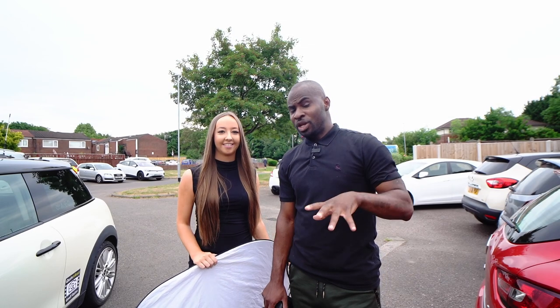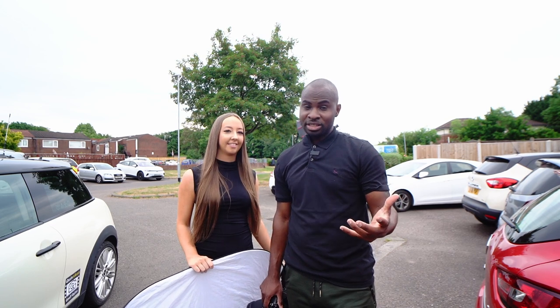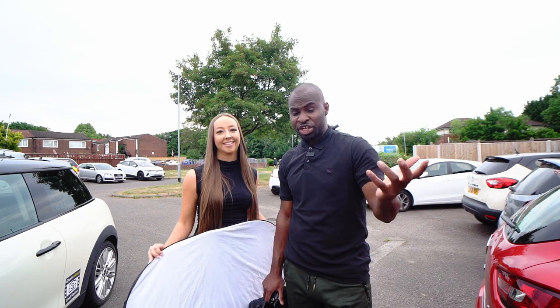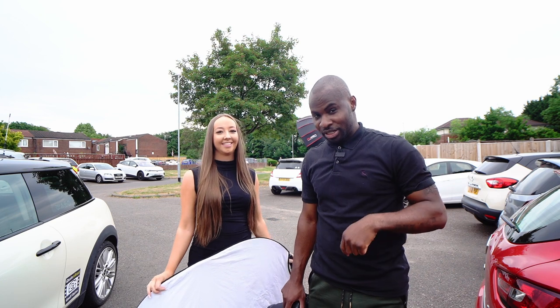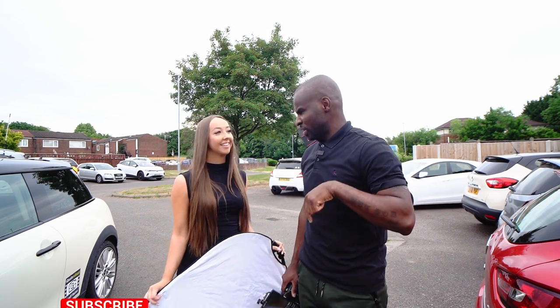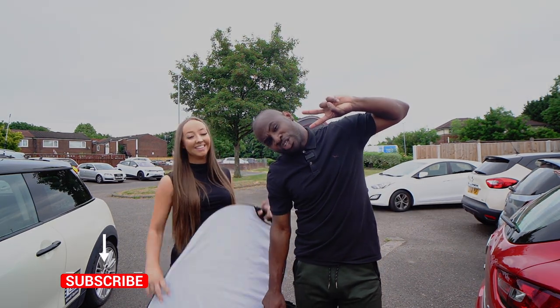Let me know which setup was your favorite, and if you try this setup or any of the setups, let us know in the comments and share the results with us. A massive thank you to Natasha — I'll put her Instagram in the description below so make sure you go check her out. Thank you guys for watching and we'll catch you in the next one — peace!